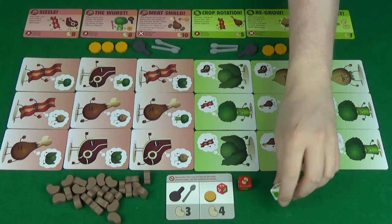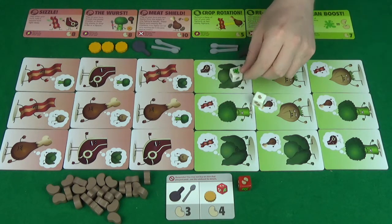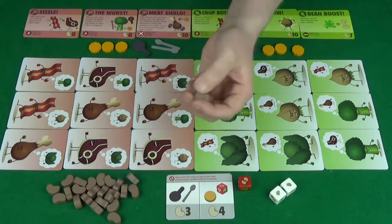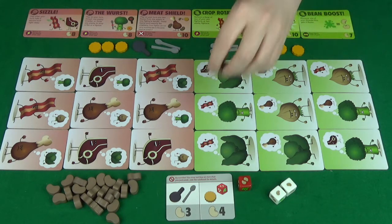Rolling for beans — you'll simply take your two white dice and roll them. Any of these green splats that come up, you will re-roll. The number of beans shown on the dice is the number of beans you would then collect into your reserve. You're then able to spend these at the end of your turn to buy something.